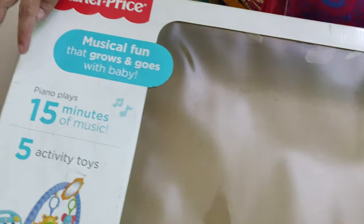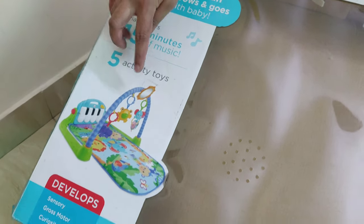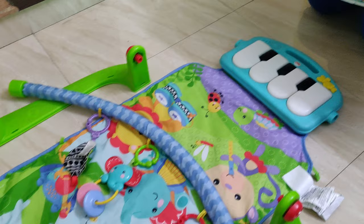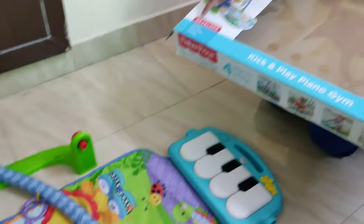In this piano gym, the music plays for 15 minutes. There are also 5 activity toys and 2 bonus items that help keep the baby engaged. They help the baby in different developments — including gross motor skills, sensory development, and curiosity development.